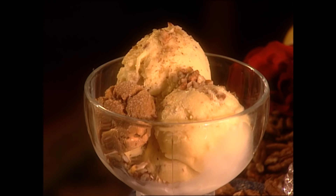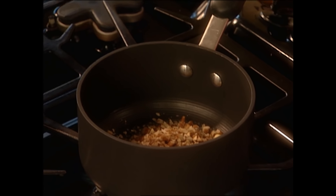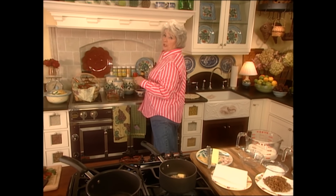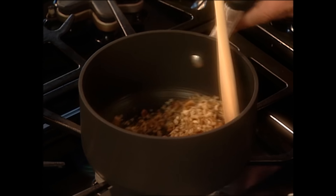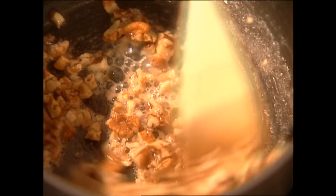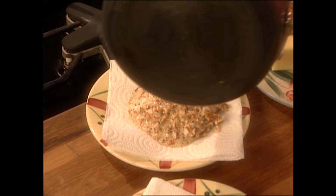The first ice cream I'm gonna make today is a butter pecan, and so I'm gonna start by melting a tablespoon of butter. I'm gonna toss the pecans in there and let them toast and I'm gonna watch them carefully because we don't want them to scorch — if they scorch they're no good. So we're just gonna let those lightly brown right there and then I'm gonna drain them on a little paper towel.